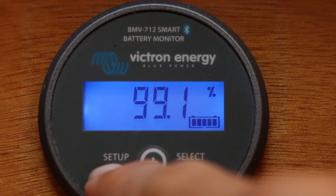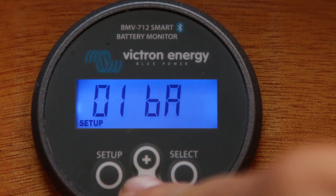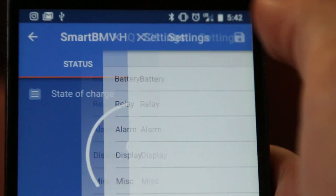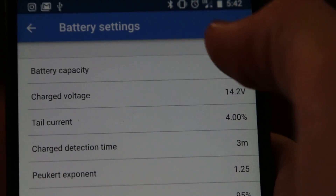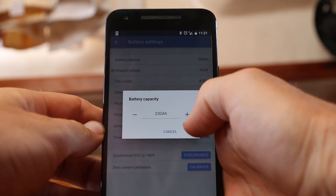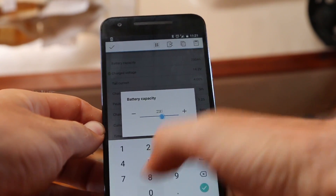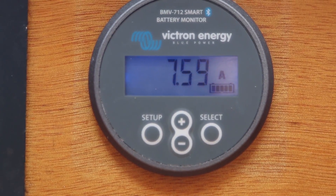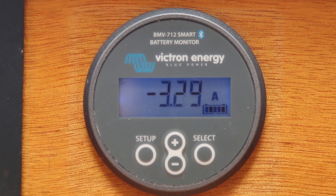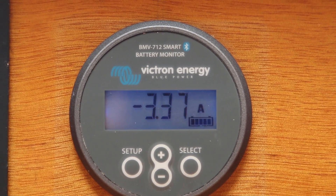With the shunt hooked up and secured as close to the batteries as possible, we then ran the provided UTP cable to the display and control module, which fit the hole that was already drilled from our previous voltage monitor. The setup was straightforward and can be done by either using the provided buttons and menus in the control unit, or over Bluetooth through the Victron app, which we found much easier. The first thing that needs to be done is to set the battery bank capacity, which for Tarka is 230 amp hours. At the most basic level, battery monitors work by keeping track of current in and current out, thus providing an estimate of the state of charge.